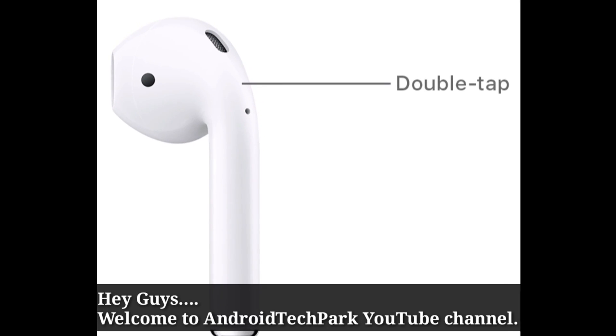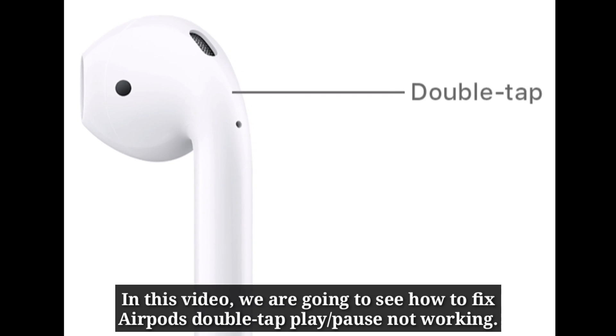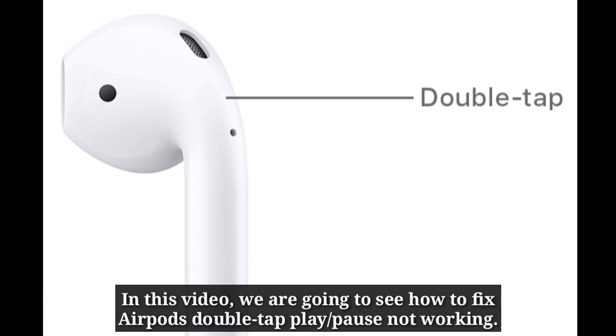Hey guys! Welcome back to Android Tech Park YouTube channel. In this video, we are going to see how to fix AirPods double tap play or pause not working.